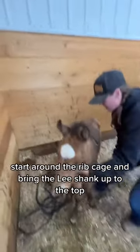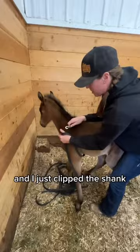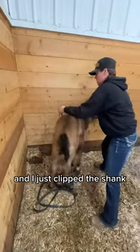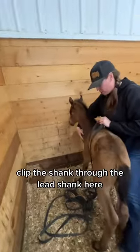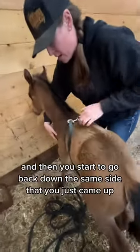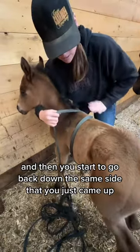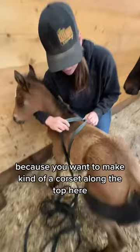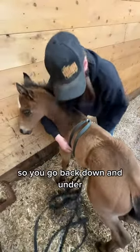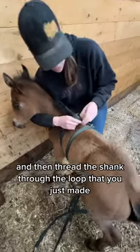Start around the rib cage and bring the lead shank up to the top — I just clipped the shank through the lead shank here — and then you start to go back down the same side that you just came up, because you want to make kind of a corset along the top here. So you go back down and under and then thread the shank through the loop that you just made.